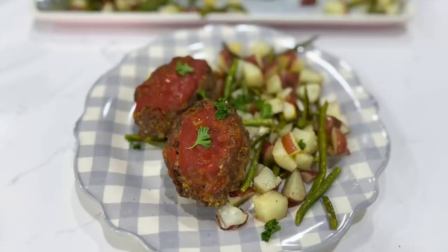Sheet pan meals are some of my all-time favorite meals to feed to my family, just because all you have to do is throw everything onto your pan, bake it up, and then you can put this on your kitchen table. It really is that easy. Let's get started.